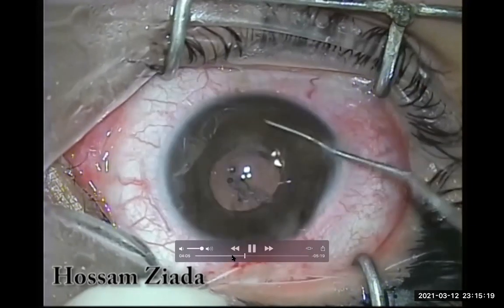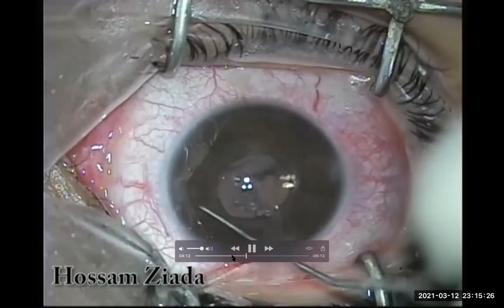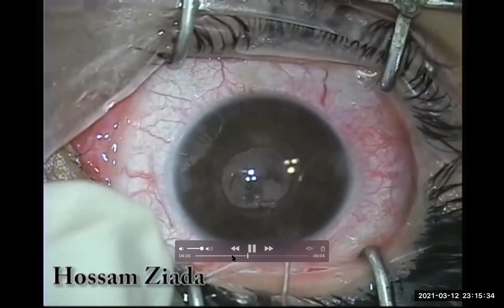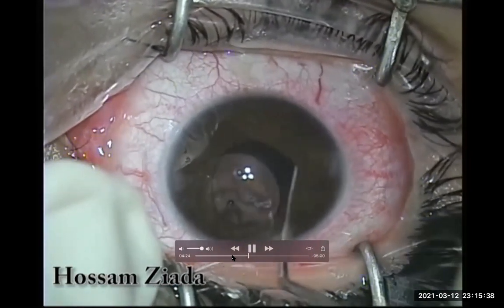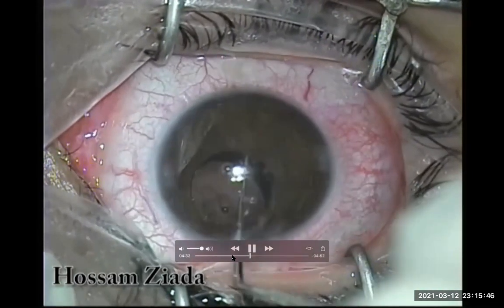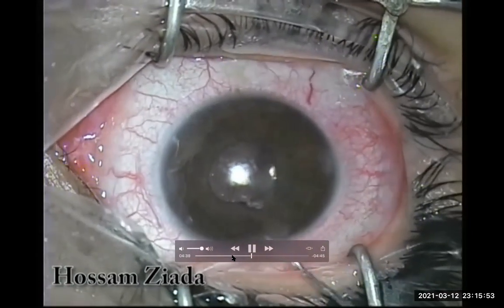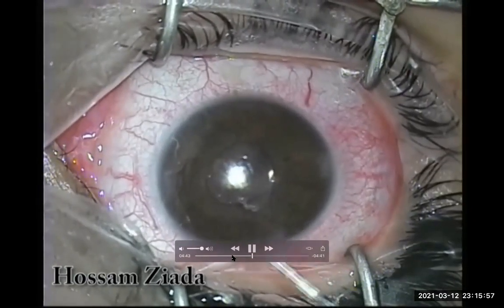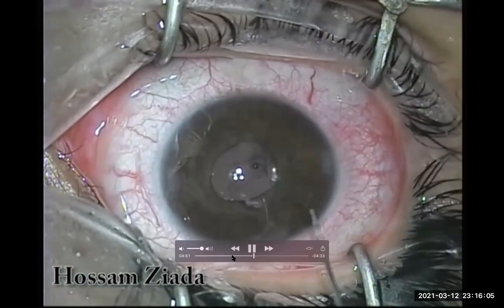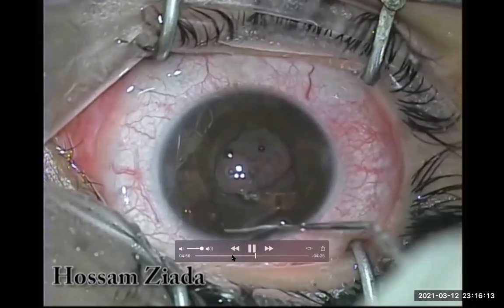I will insert the first haptic just below the iris to make the first fixating point, while keeping the optic above the iris all the time until both haptics are fixated. The optic remains in the anterior chamber in front of the pupil. The first haptic is done, so I will push it with an instrument to identify its shadow and its position, then push the optic up to know the site of the haptic and pass the needle just below it.